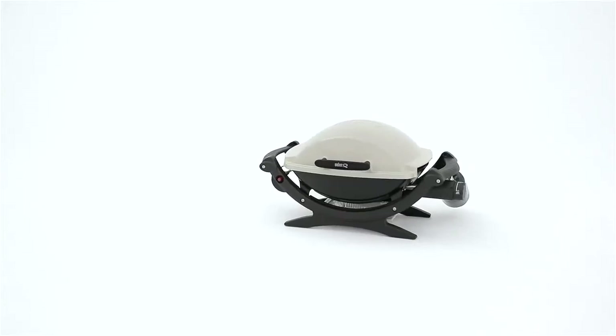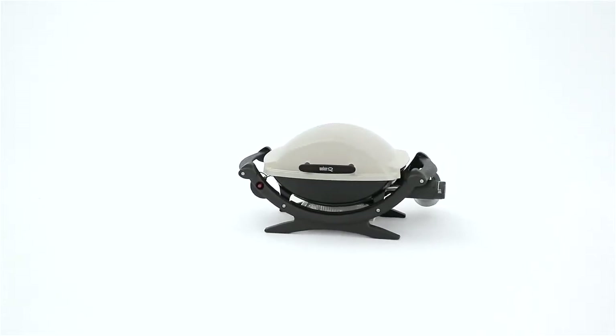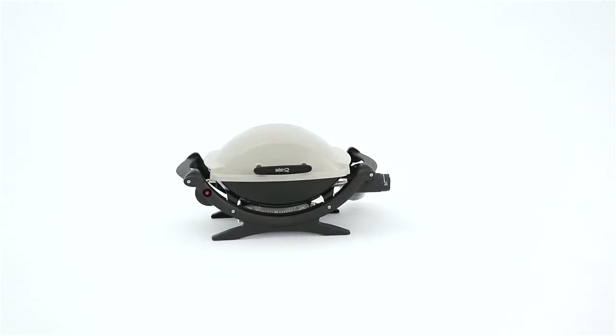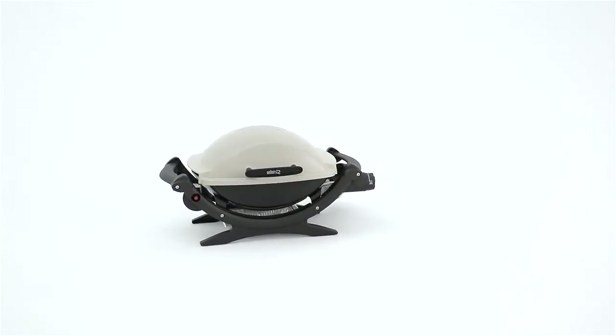Convenience is better when quality and features aren't compromised, and the Weber Q100 provides the best of both worlds with ample grilling area in a portable size.